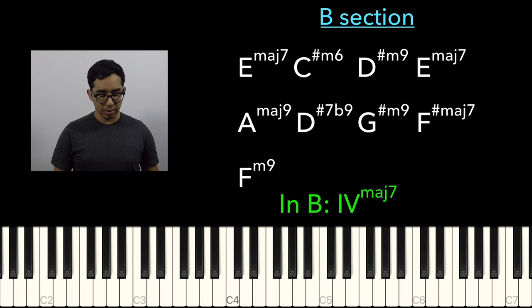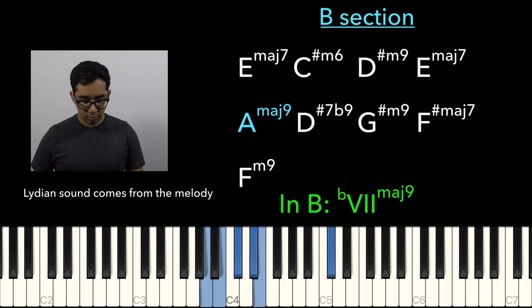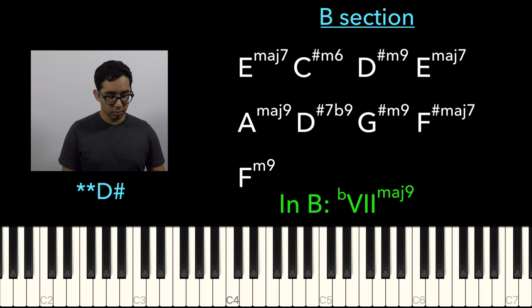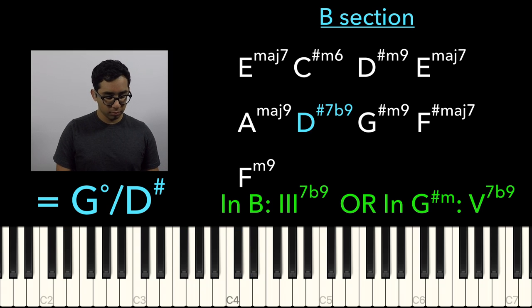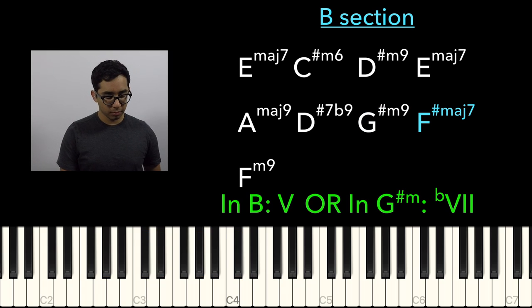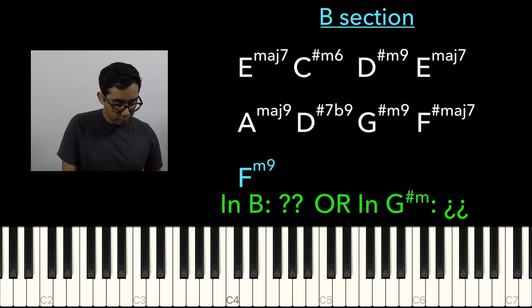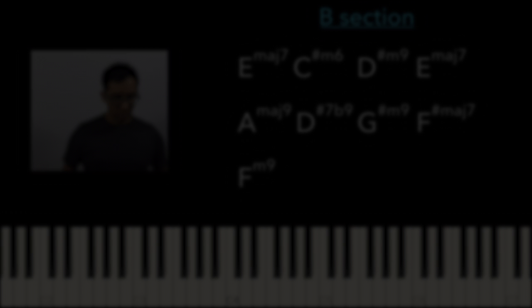It's an A Lydian sound. And it goes to an E-flat dominant 7 chord with a flat 9. You can think of this as a G completely diminished 7 over an E-flat. Then it goes to G-sharp minor, then F-sharp, and then an F minor 9. This chord is super Lydian. Let me pause here to note that I'm loosely interchanging Lydian for brightness.